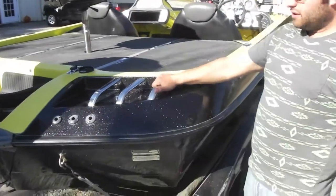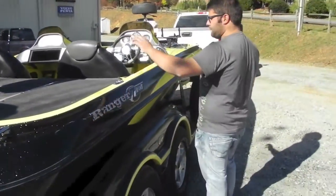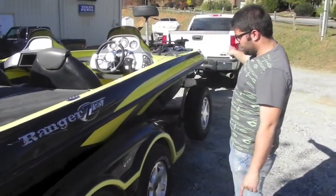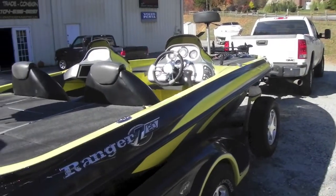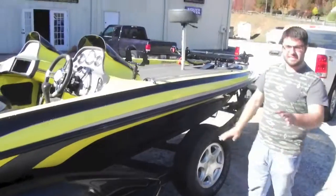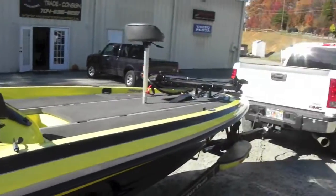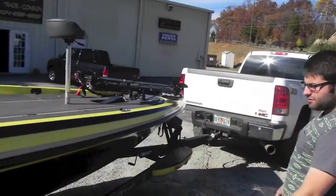You've got these nice Ranger signature features right here for the Z-Series. This boat does have padded carpet on the bow. Factory Ranger trailer with folding tongue, as well as a spare. As I said, he did fish this boat — he's not a professional fisherman, but he fished in some FLW tournaments and some other stuff.